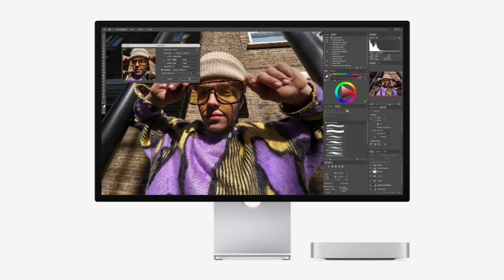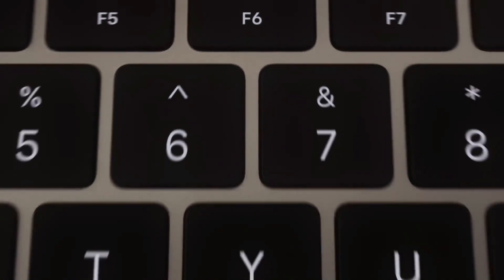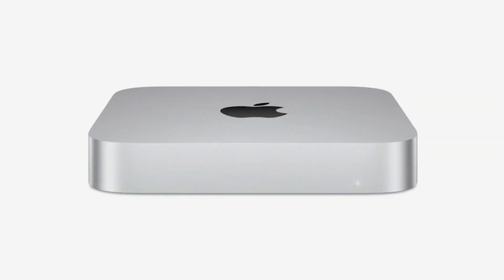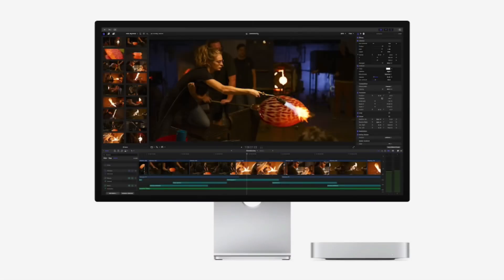Testing and verifying the setup: after completing the setup, test its functionality. Add files to the iCloud Drive and verify that they sync seamlessly to the external drive. Switch between the primary and secondary accounts to ensure smooth transitions and uninterrupted file access.